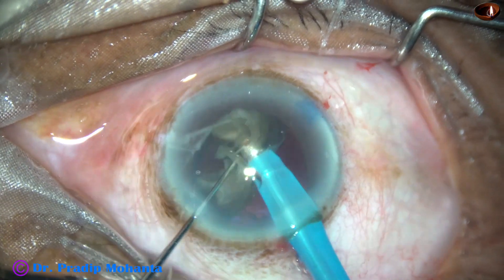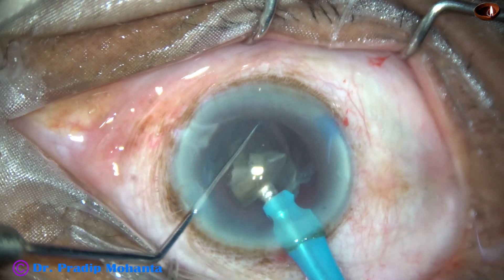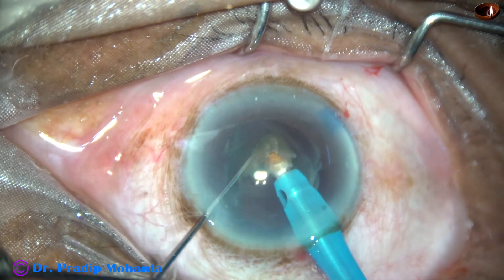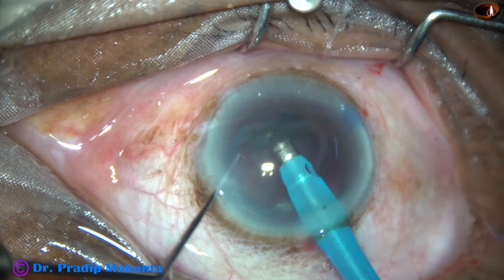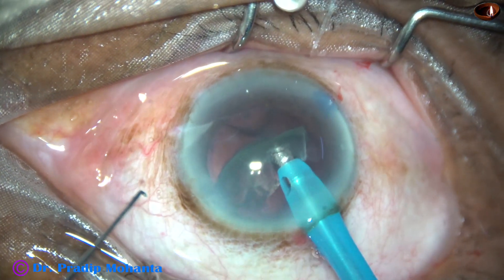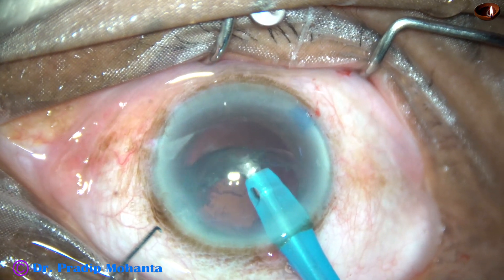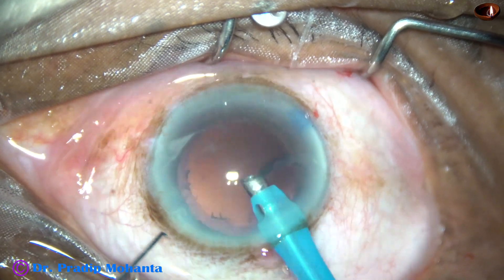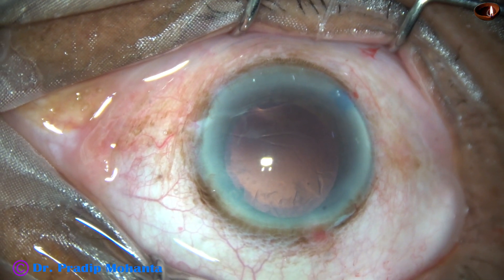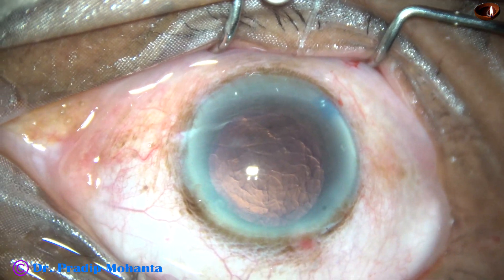See here — the emulsification of the last piece. I have kept the boat-shaped epinucleus behind to protect the posterior capsule, and I have emulsified the nuclear pieces. Now I go to phaco mode 3. Until now I was in phaco mode 2, where the vacuum was 400. Here I am using only 250 vacuum, and the aspiration flow rate is now 25, previously it was 40. The nucleus and epinucleus have been nicely and safely managed.